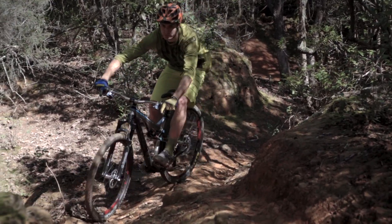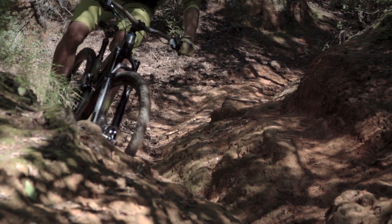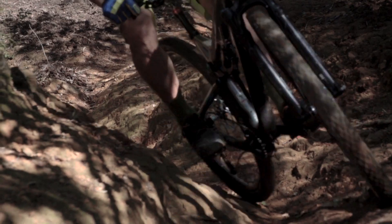Modern mountain bike riders are very conscious of what they want, especially when it comes to cross-country racing or trail riding, where you have to mesh together extremely high performance with a lightweight package. With that in mind, we designed the 33.